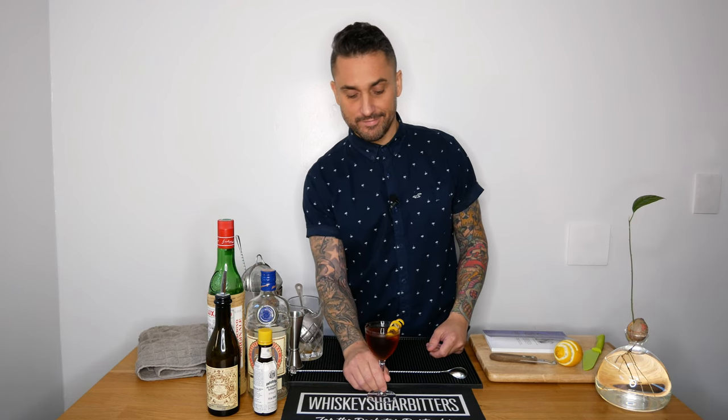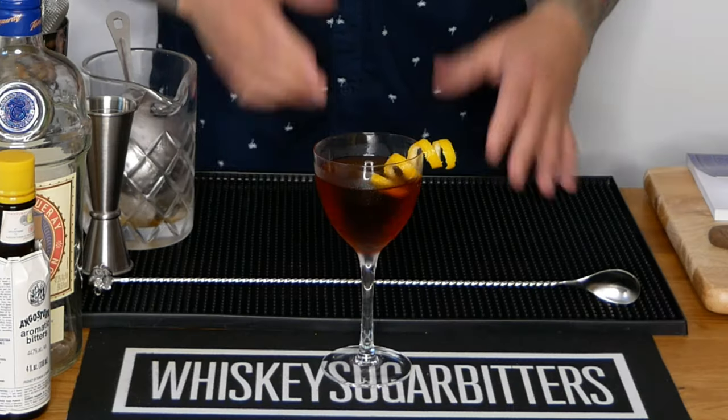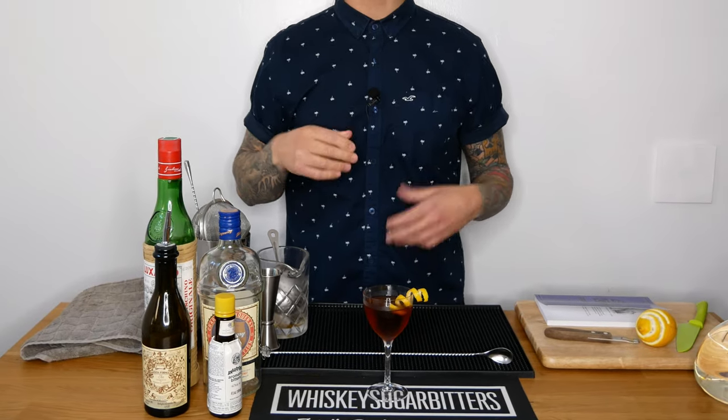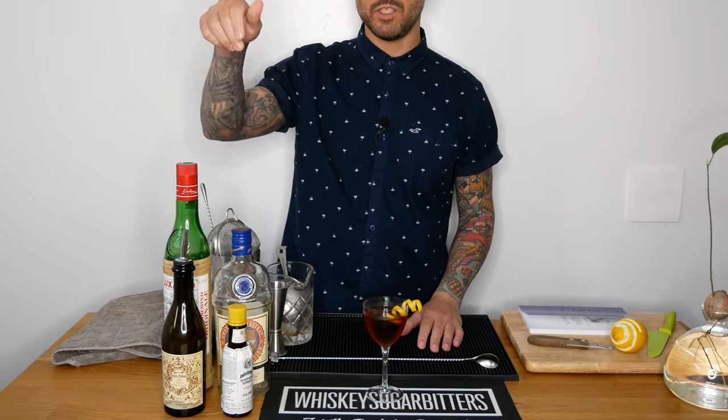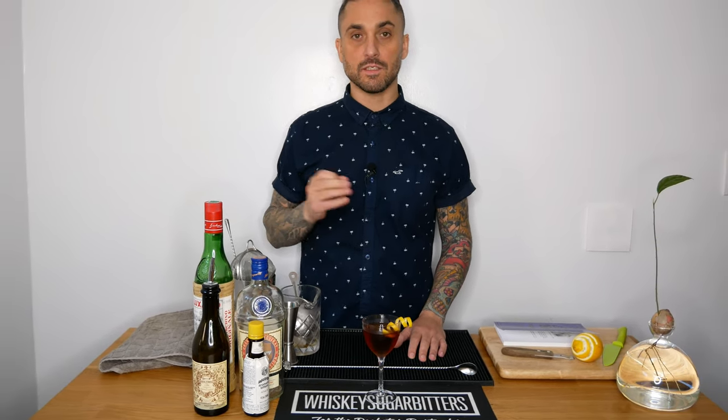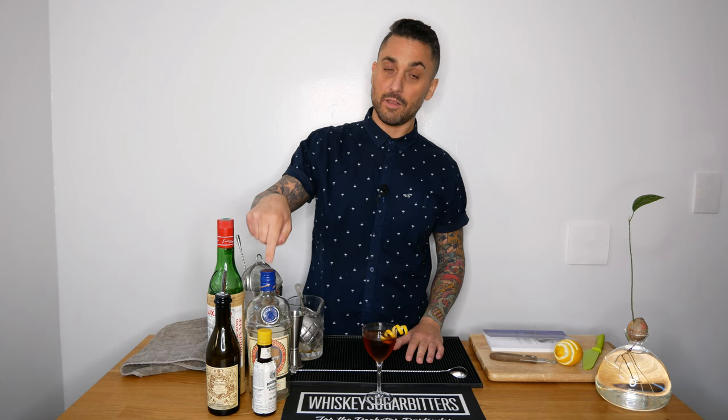And there you have it, the Martinez. This is definitely one of my go-to all-time favorite cocktails — if you can't tell by the empty Old Tom Gin bottle. It's just complex, you know: the botanicals from the gin, the sweet vermouth paired with the Maraschino liqueur and the dashes of bitters, lemon twist on top. It's really smooth but boozy at the same time. It's a great sipping cocktail. You got to try it, and if you do, make sure you get the Old Tom Gin — maybe not this one, but a similar one.